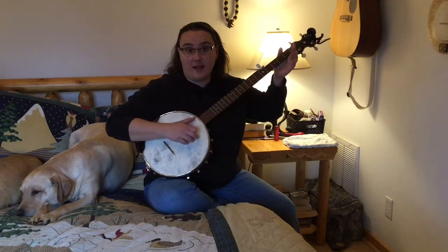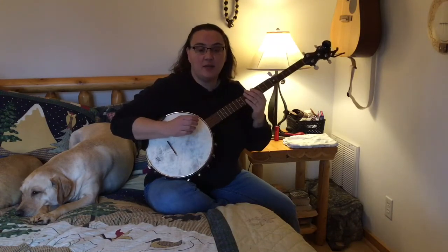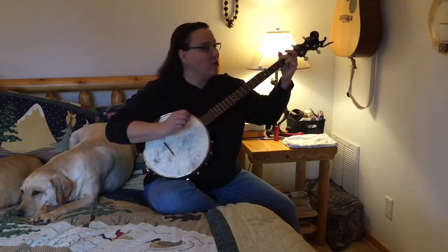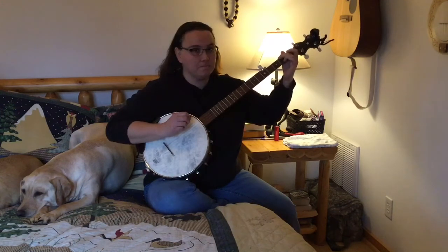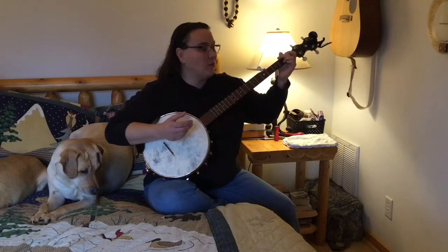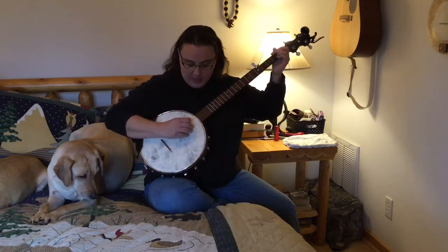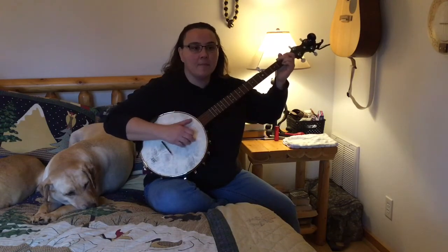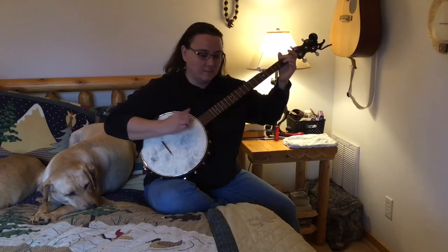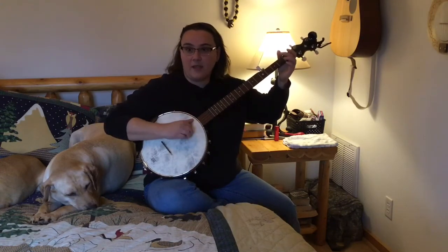That's going to lead us into our next technique — a hammer-on at the second fret of the fourth string. You're going to do that with your middle finger. Keep your middle finger just a little bit away from that string where you want to hit it, just a touch, and be ready. It's going to sound like this.